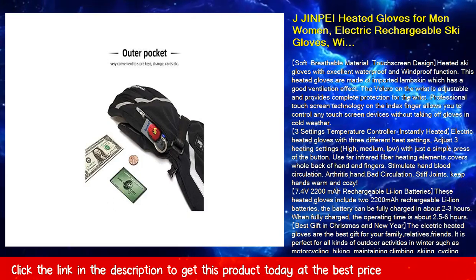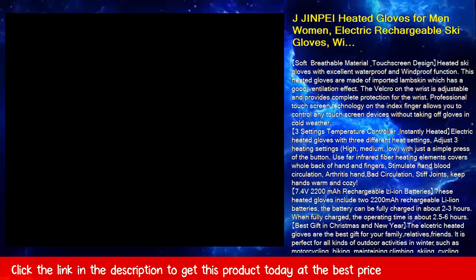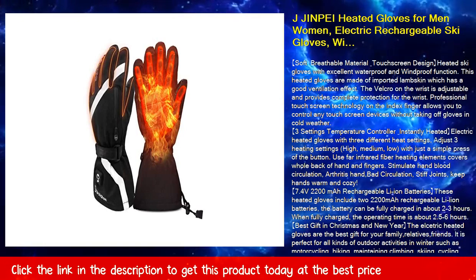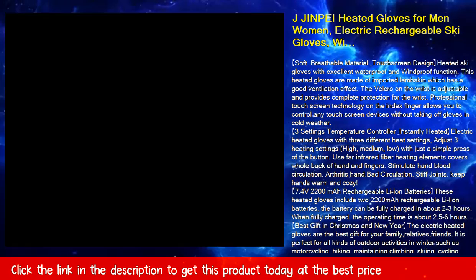These heated gloves include 7.4V 2200mAh rechargeable Li-Ion batteries. The battery can be fully charged in about 2 to 3 hours, and when fully charged, the operating time is about 2.5 to 6 hours.